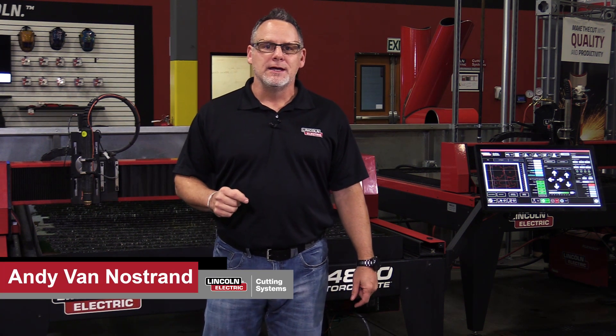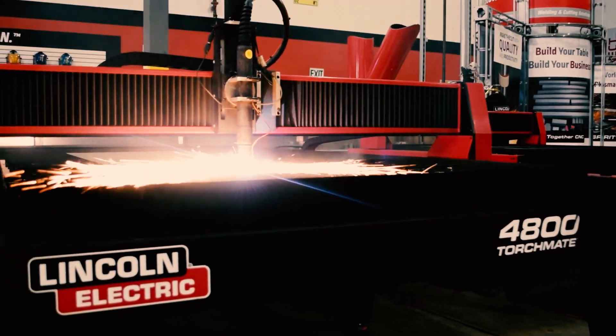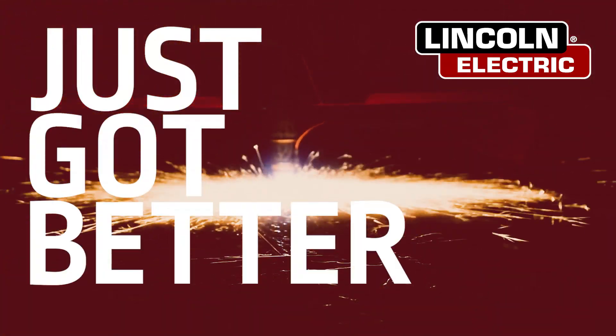My name is Andy Van Nostrand and I'm with Lincoln Electric Cutting Systems. Today we're here to talk about the new 2018 models of the Torchmate 4400 and 4800 plasma cutting tables. The number one table in the industry just got better.